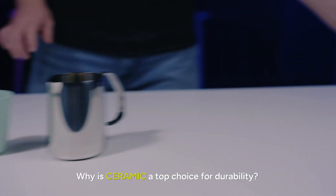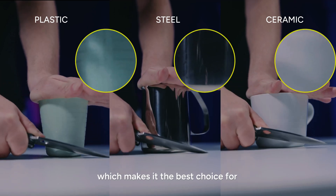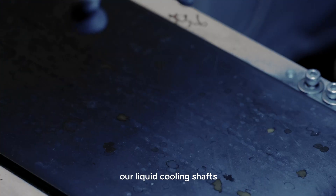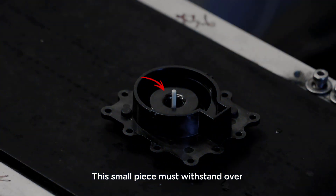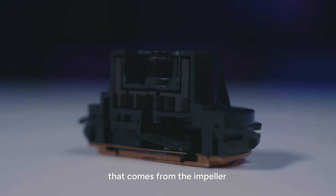Why is ceramic a top choice for durability? It's one of the toughest materials available, which makes it the best choice for our liquid cooling shafts. This small piece must withstand over 2000 rotations per minute and all the friction that comes from the impeller.